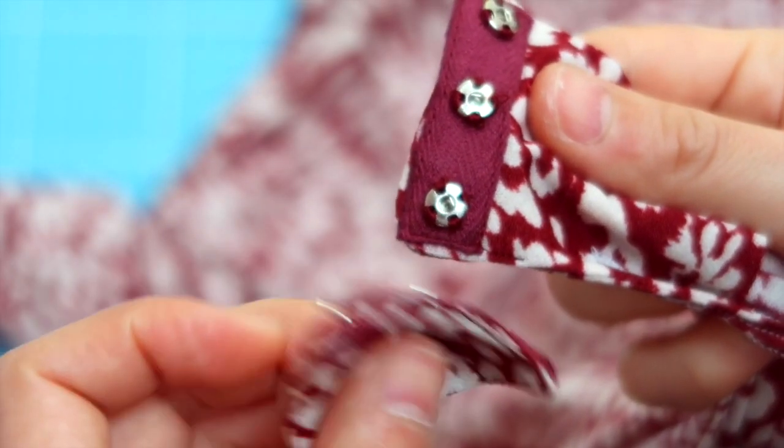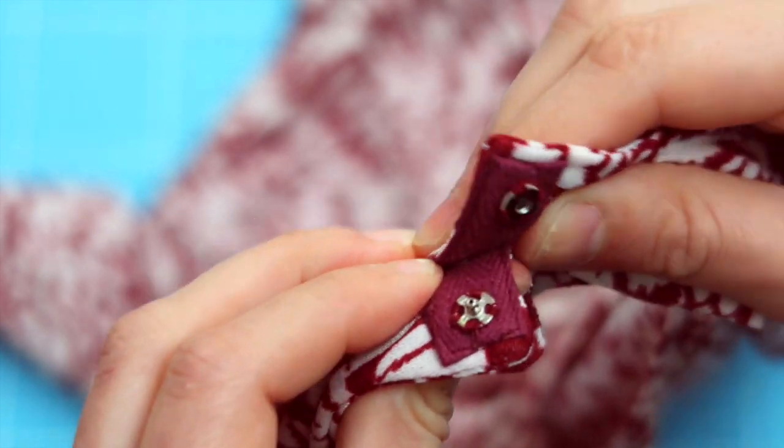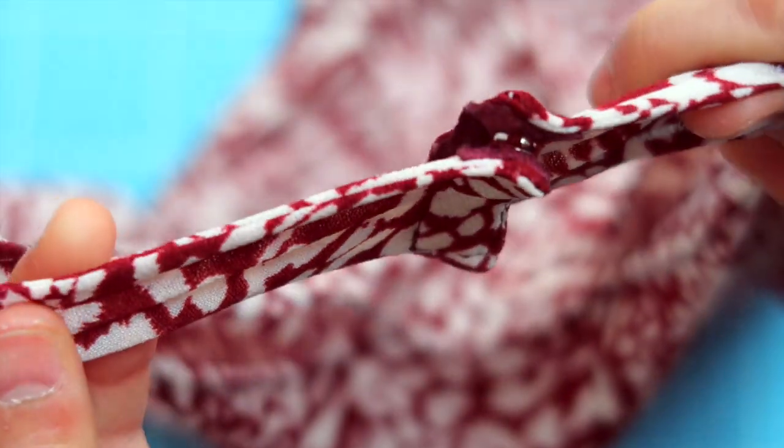All right, let us snap these buttons. Snap. Whoops. Snap. Snap. Snap. And let's have a look at the results, shall we? We're done!